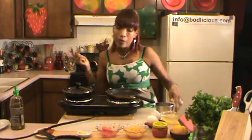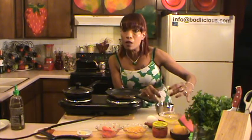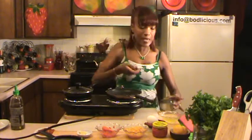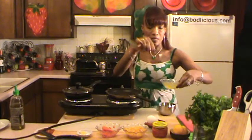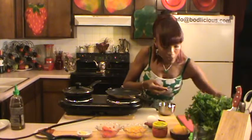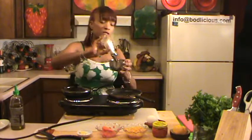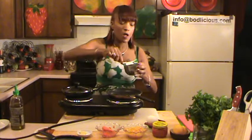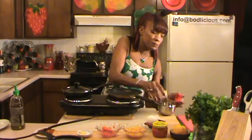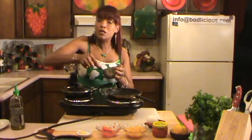By the way, eggs aren't bad for you — eggs are good for you. The cholesterol that you get from eggs is far less than what your body itself produces. So I've got one full egg in here, and then I already separated one egg white, so I'm doing one full regular egg and one egg white, and I am beating them together adding only a dash of salt and my usual hint of white pepper.